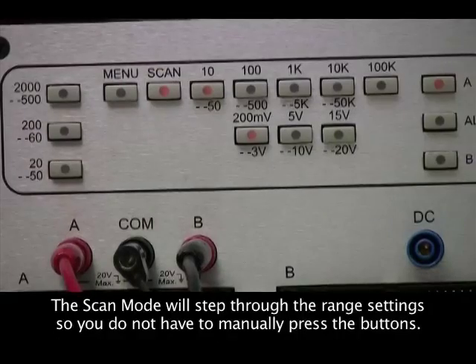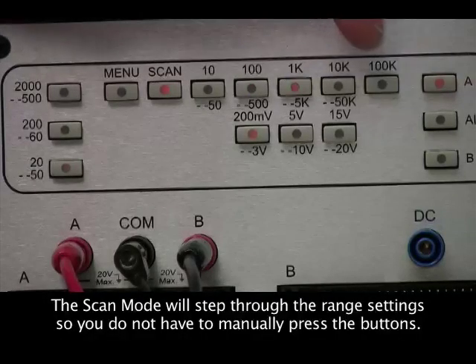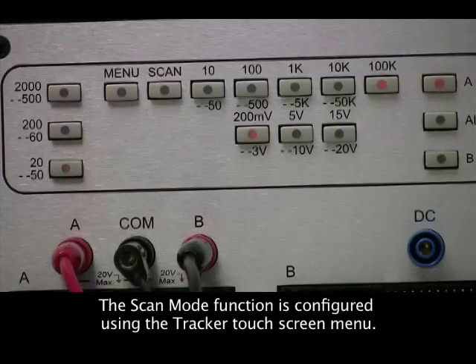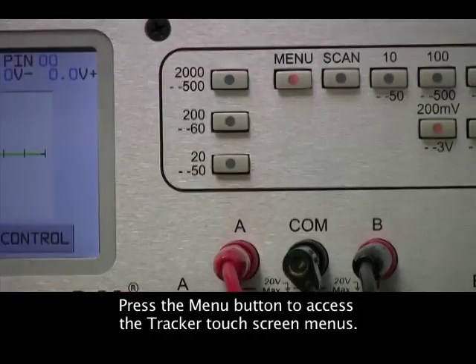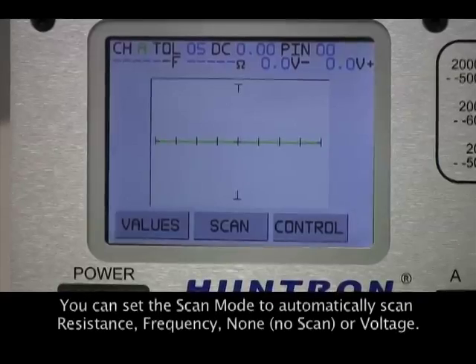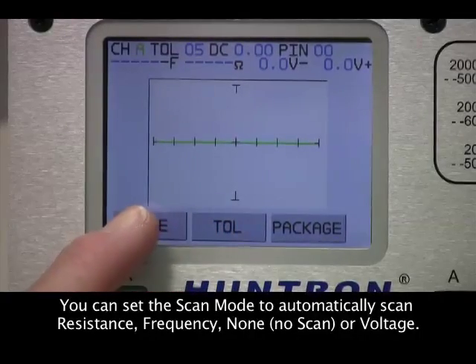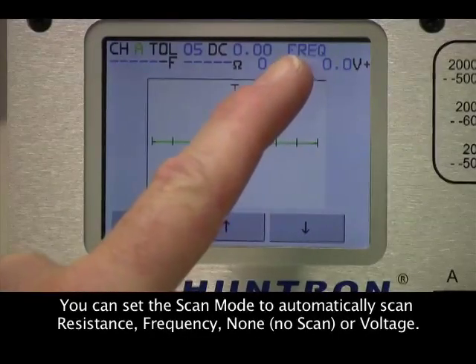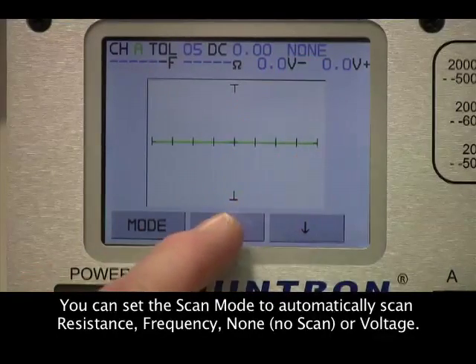To assist in hands-free operation, you can control scan functions such as stepping through the resistance settings automatically. Hands-free operation is controlled through the Tracker 2800 menu. You can enable scanning of resistance, frequency, or voltage, or disable it altogether.